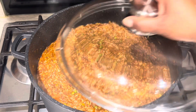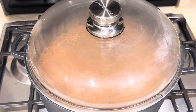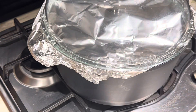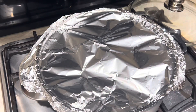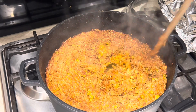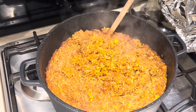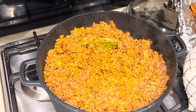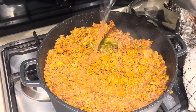I covered it with kitchen foil — I didn't show that here — and put it into the oven. Checking my rice now, I take it out of the oven and open it up. I loosen the rice a bit and realize I need just a tiny bit more water, so I add a little water, cover it again, and put it back into the oven.